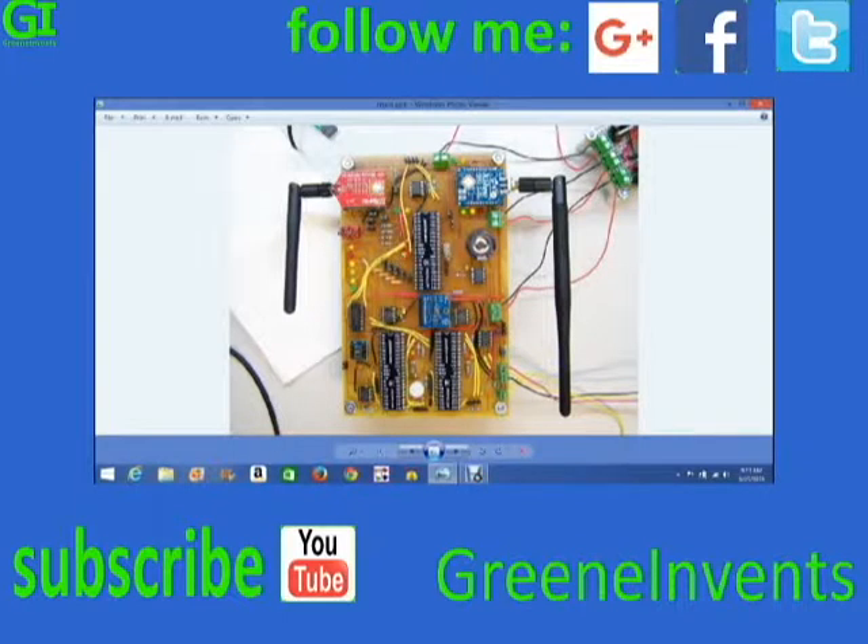What it comprises is multiple components — there are three onboard microcontrollers on this board.